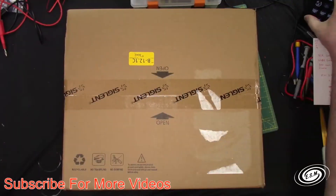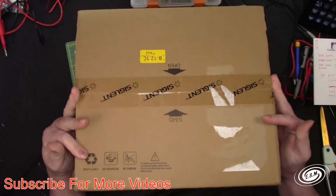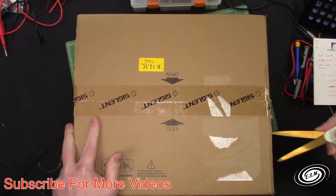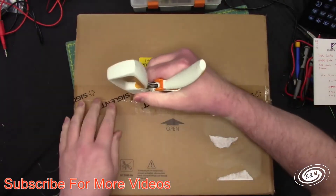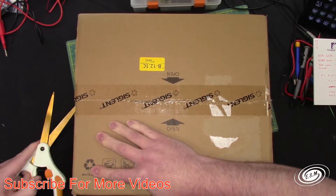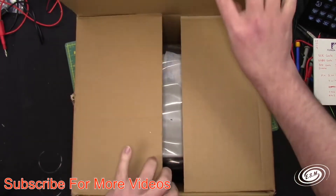Let's take a look at the box. So this is the box it came in, and it is a function generator, which was the main thing I needed for the project I'm working on. We're going to open this with a pair of scissors. I shouldn't tear this box up because I could possibly have to send it back. You guys can help me purchase this equipment by donating on my Patreon, if you so choose. Let's open it up.